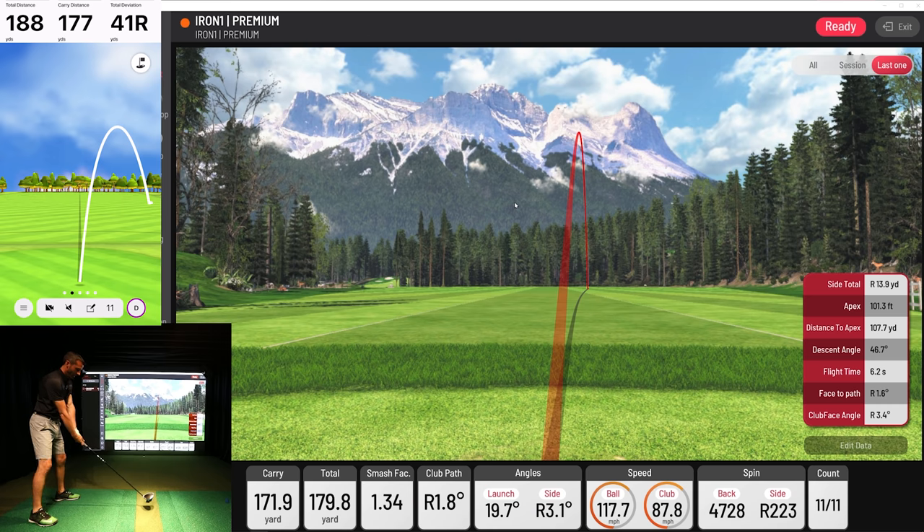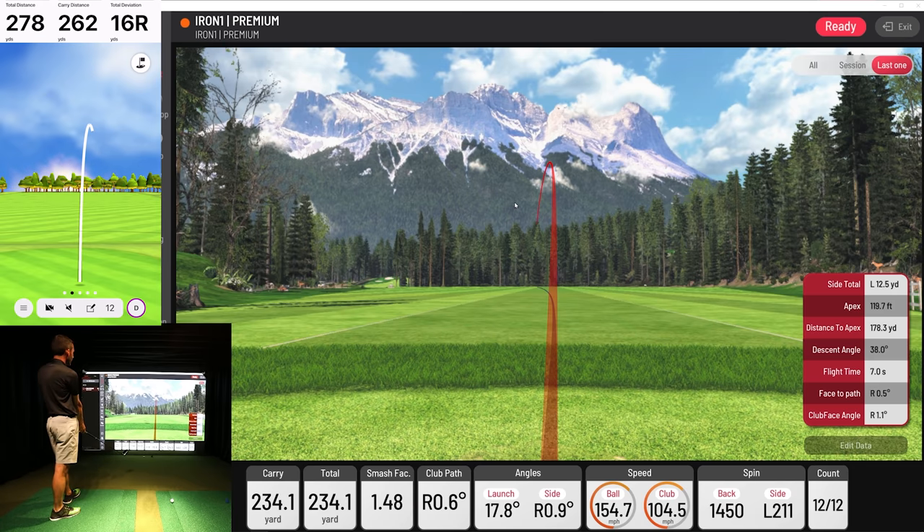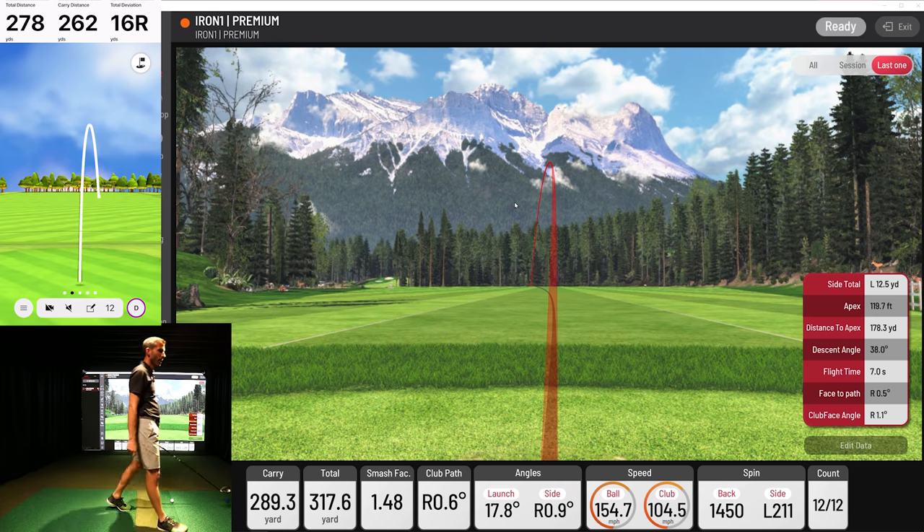I felt like you guys deserved to get a video as soon as I could. The units showed up this weekend and I was like, we got to do it. Let's hope these drives are even in bounds. I actually hit that decent, believe it or not — that was a pretty good drive. 289 — that's pretty good for me. A little bit of a push, but the distance wasn't that bad: 278 and 289.